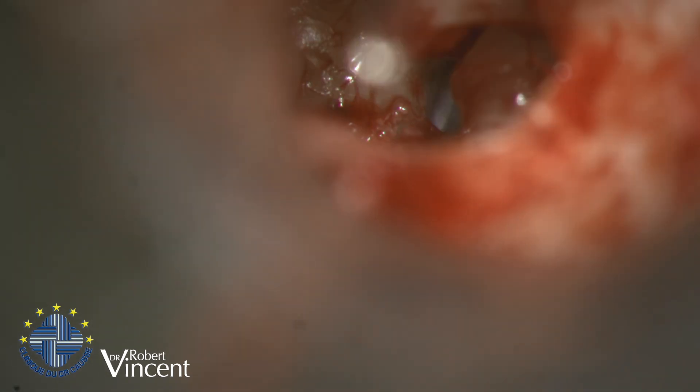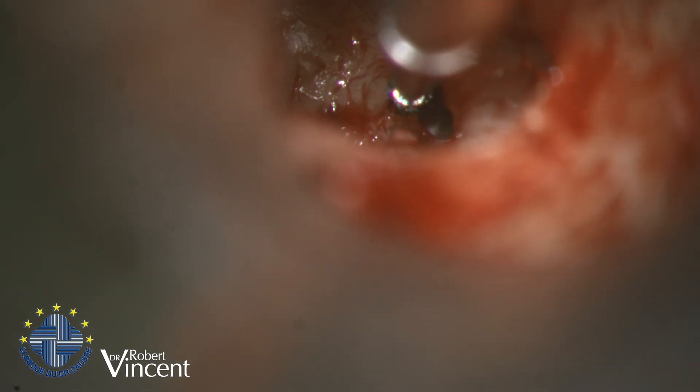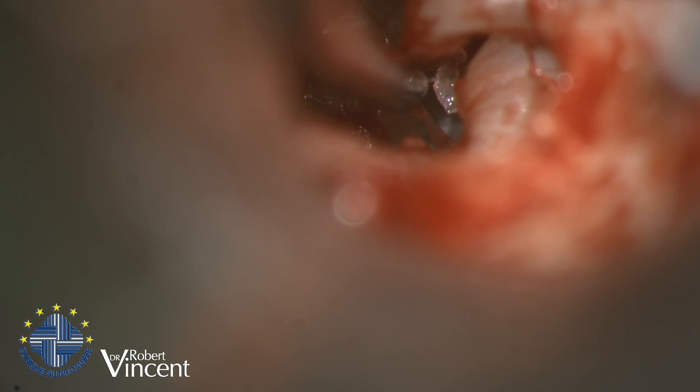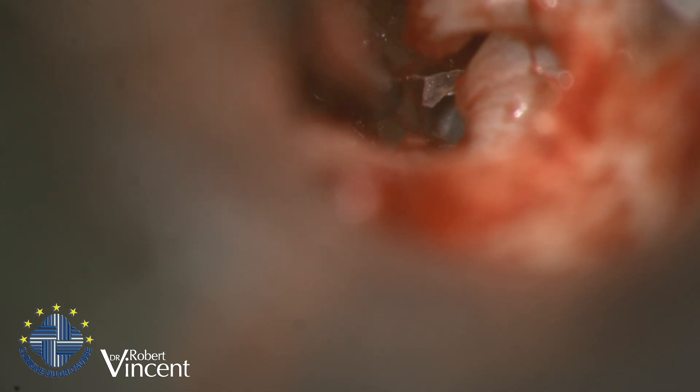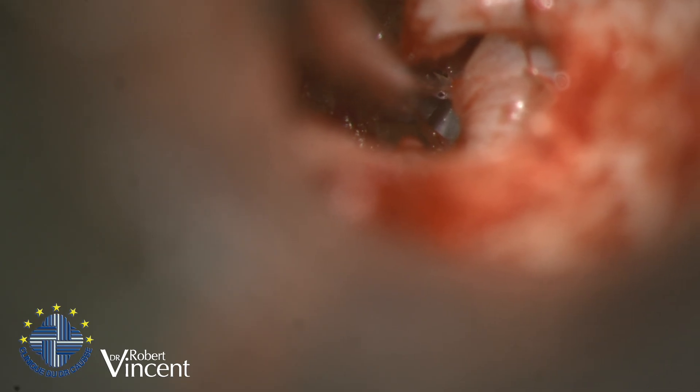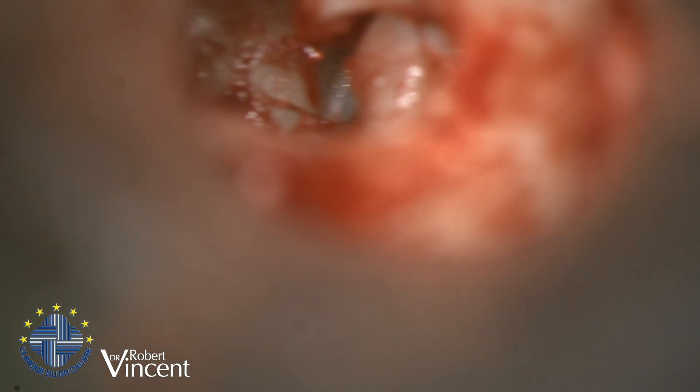Now I'm going to drill out a little bit of the promontory to have better access to the footplate, staying perpendicular to the boundary, leaving the diamond burr to do the job. I stay away from the facial nerve. There's some residual material from the crus, so again it's better to remove it — it gives us a better view. It's getting slightly better but not ideal still.